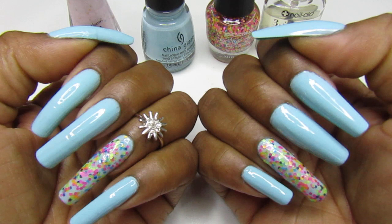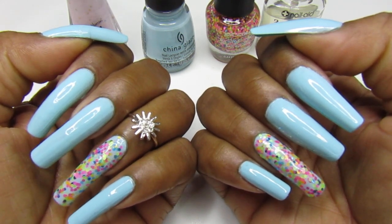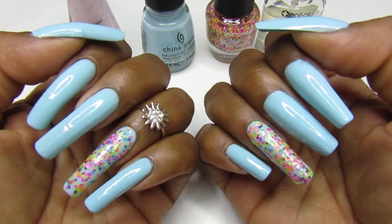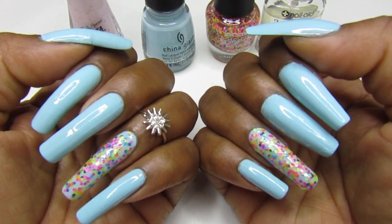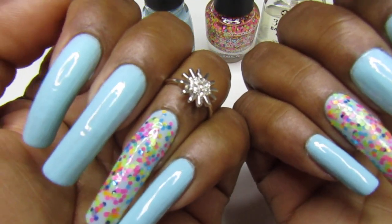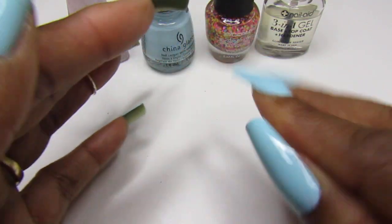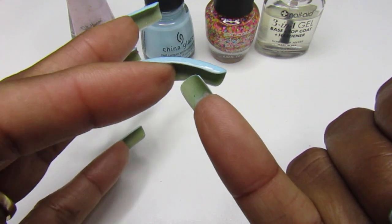I used three coats of the Vase Value base, and for the confetti accent nail I did apply it with a makeup sponge — I had to, because otherwise it would not have dried and would have taken all day. So I did the makeup sponge with that and applied it to the girls. This is my new thumb — these three are all new.